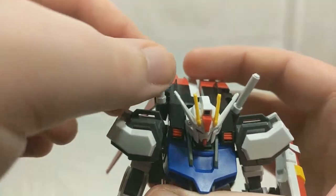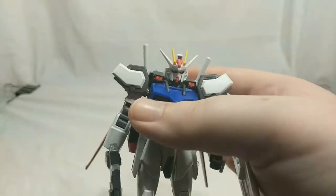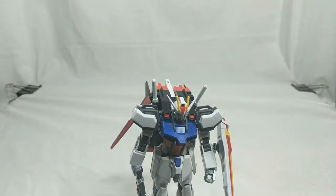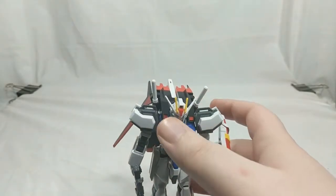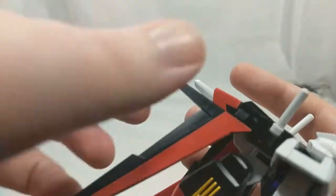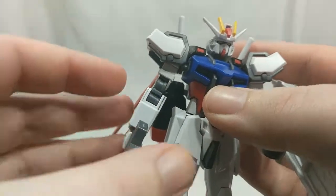Overall, not too bad. Not quite as detailed as the real grade, but that's to be expected — it's a high grade, not a real grade. Overall a pretty good kit though. The use of stickers in a couple of spots is kind of weird. I mean, these are all stickers, and that's a sticker. At least some parts aren't stickers — thank God. But still, they did use stickers in some odd spots. Overall, it's a pretty good kit.